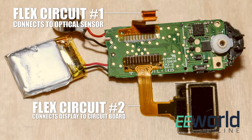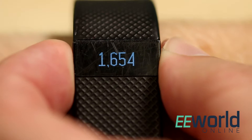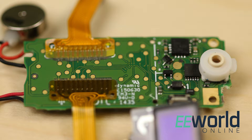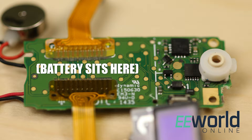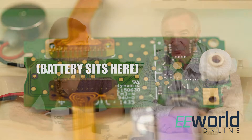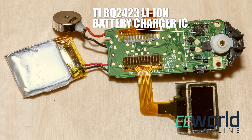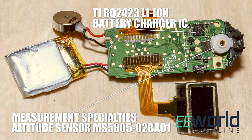I actually see two flex connectors. Correct — one for the optical sensor we mentioned. The other connects the display to the main circuit board. The display is an OLED, which makes sense because OLEDs consume relatively little power compared to some of their alternatives. Both flex connectors attach to the bottom of the Fitbit circuit board. The lithium polymer battery sits next to this side of the board. There are three components on that side of the board worth discussing: one is a lithium-ion battery charger from Texas Instruments that regulates charge voltage and current. The other point of interest is an altitude sensor from Measurement Specialties — basically a MEMS pressure sensor calibrated for altitude, with a resolution of 20 centimeters.